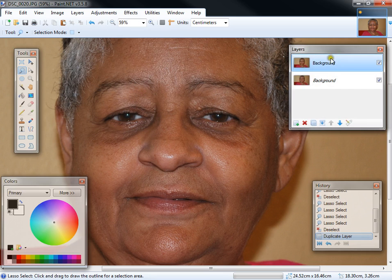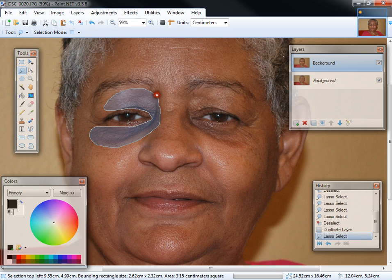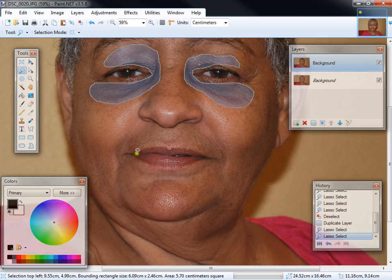I'm going to go ahead and copy the layer so you can see a before and after. We select the area around the eyes. This time we're doing both eyes. To select another area, you press the Control key on your keyboard and then select another area. If you don't press the Control key, then the selection disappears. So press Control and select the area you want. Let's also do a little bit around the lips.